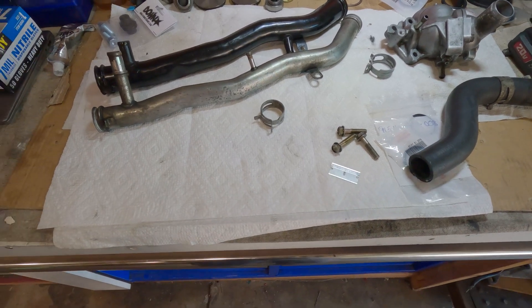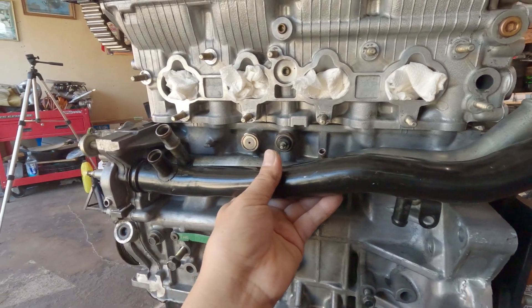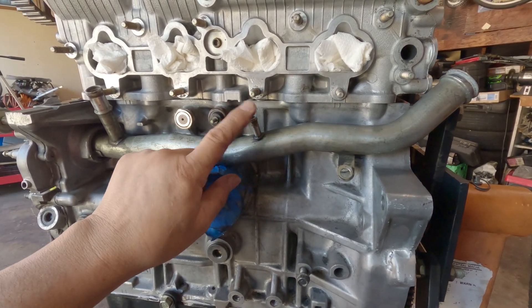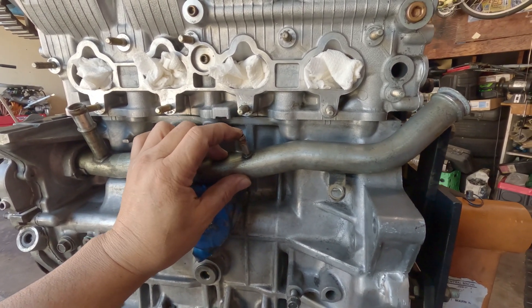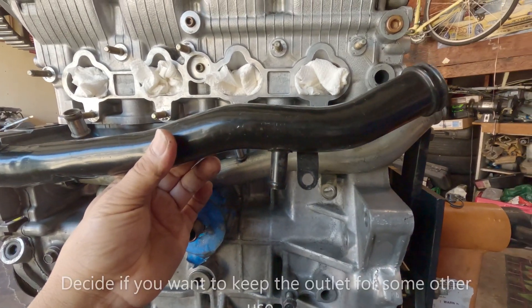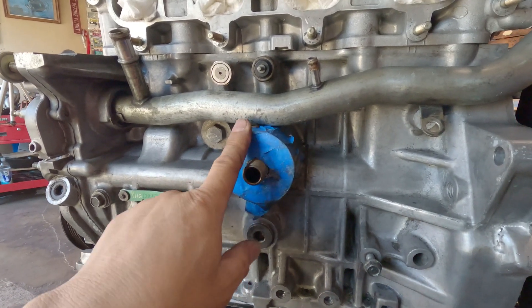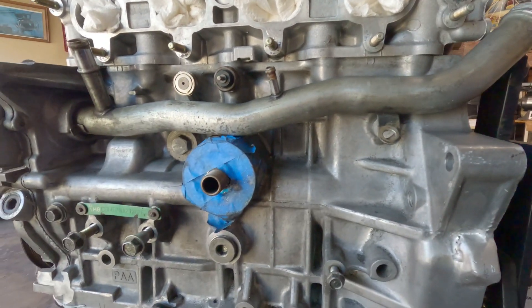Both of these water pipes have two outlets — one is for the heater, which is this one here, and the other one I'm not sure where it goes for the F23, because I don't have a '98 to 2000 Honda Accord. For the H22, this one right here connects to the oil cooler. If I'm using an oil cooler for this block, I'll tie it up to that one.